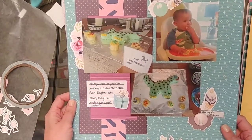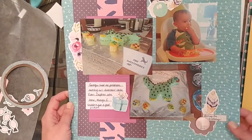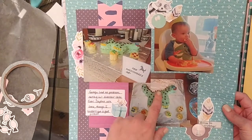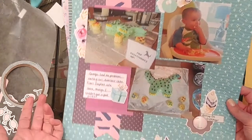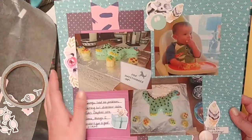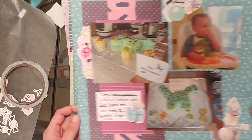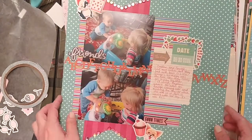Here's another layout using some of the Cheeky Studio Wishes collection and a bunch of paper scraps from my stash. This was my nephew's first birthday — he had a dinosaur cake. I obviously didn't have dinosaur pages, but I love love love the Wishes collection. It's just so versatile, you can use it with so many things, and I love the colors on it too. Really fun to put together.